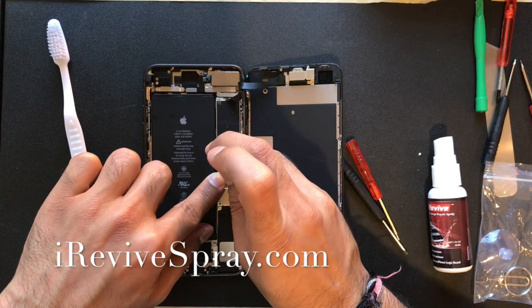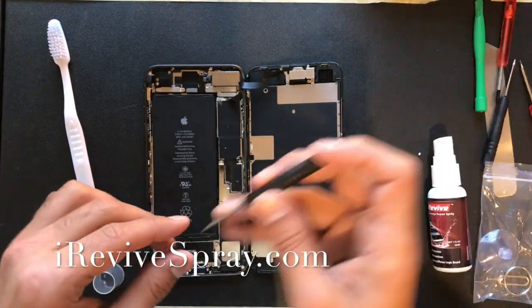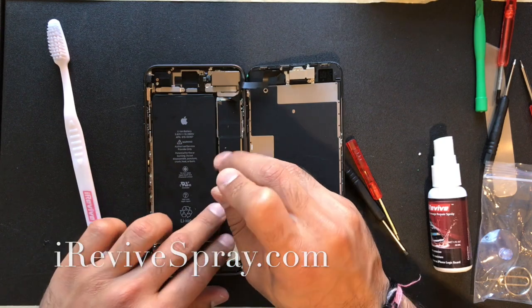At this point you want to put back the bottom bracket and reinsert the four Phillips screws in their respective places.